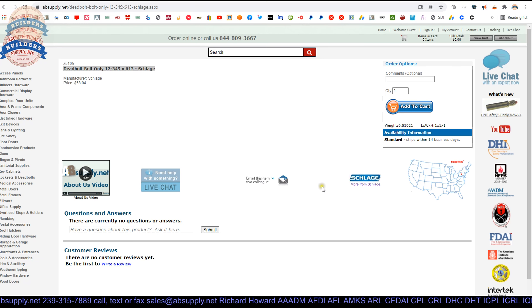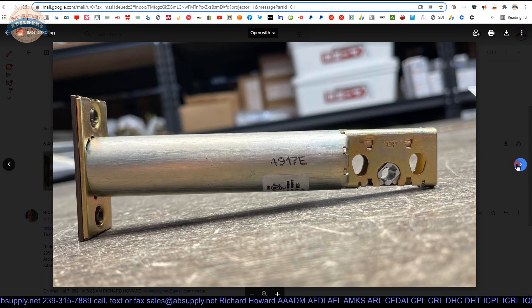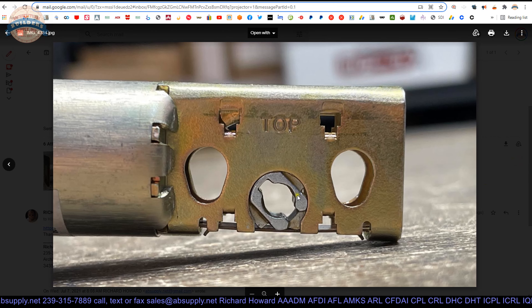Here is our item — let's take a look at some photographs. This is permissible for use on a fire door; it can be installed on a fire door, though it doesn't make the door compliant as a fire door itself — it has to have self-latching hardware. The bolt shows a one-inch projection, and you can see the area where the tailpiece or tail pieces would go through.